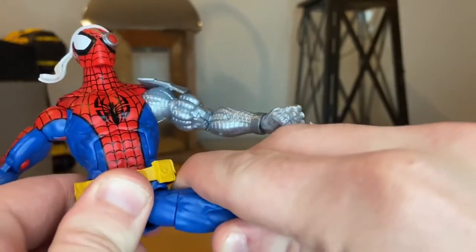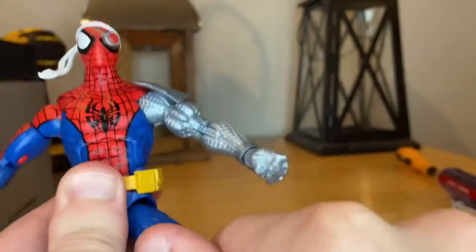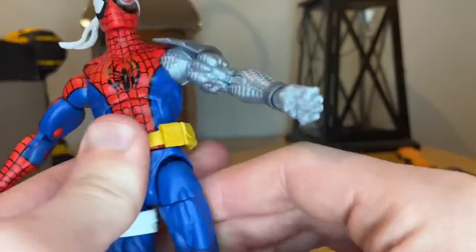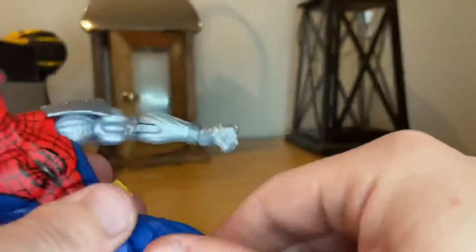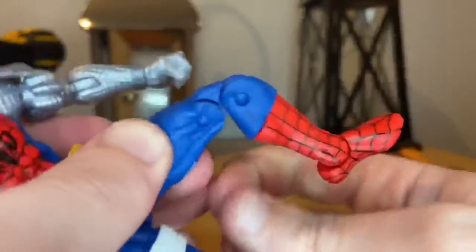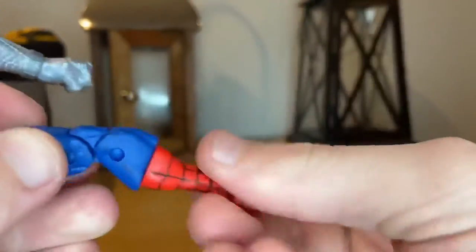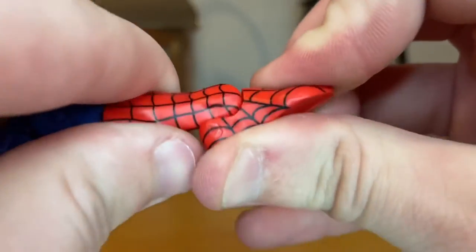His legs can kick out decently far, kick forward really far, and backwards just a little. He has a thigh cut, double-jointed knees that are really good, boot cuts, ankle hinge down and up, and a nice ankle pivot.